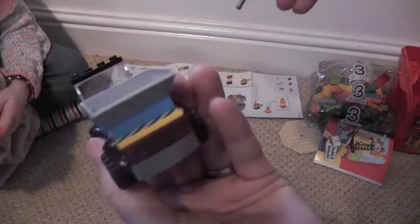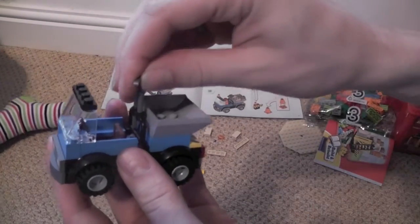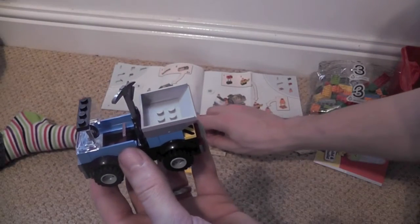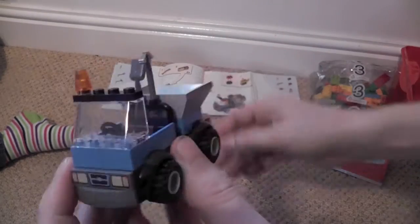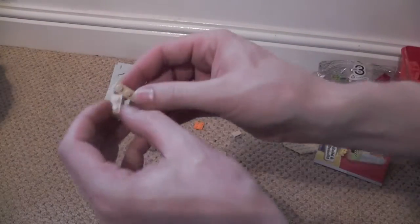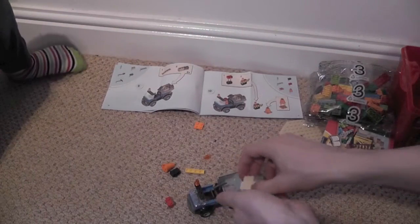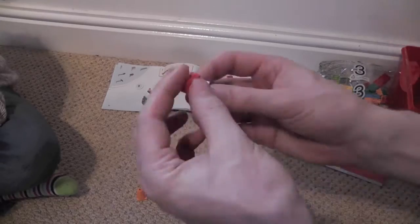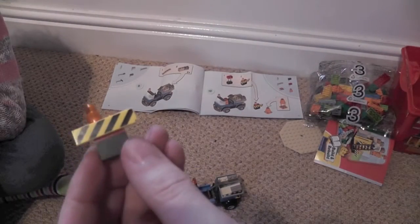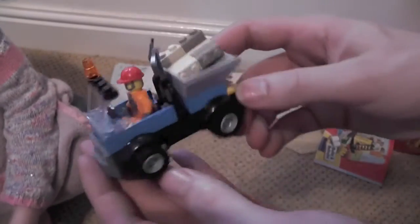So we've got a dumper truck so far, and we've got some tools that go in the back. We've got a warning light that goes on the top, and we need to build some rubble to go in the back. There we go, some rubble for the back, and then we've got a traffic cone and a traffic barrier. So at the end of the first bag we've got this construction guy with the truck and rubble in the back and some tools.